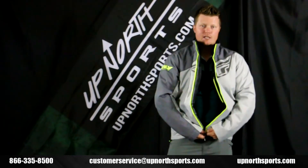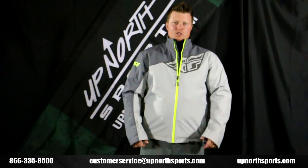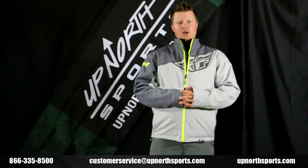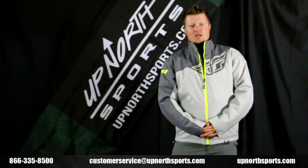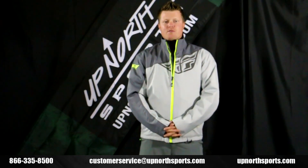With the Fly Aurora jacket, make sure you check it out at UpNorthSports.com. The new colorways are awesome and it's at a great price too. You can also find the matching bib on our website as well. Check out all of our brand new Fly Racing videos on our YouTube channel — all the breakdowns, all the latest and greatest gear for Fly and other brands as well. With any more questions, give us a call here at Up North Sports: 866-335-8500.